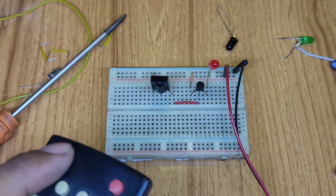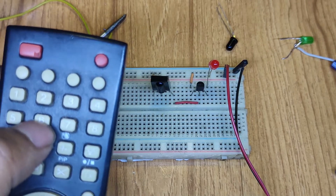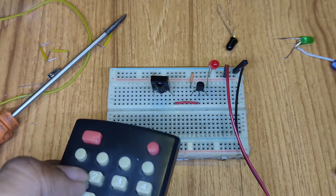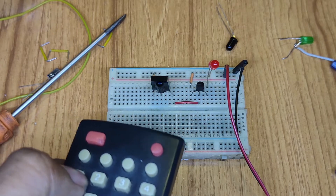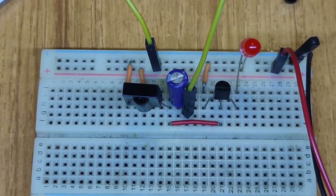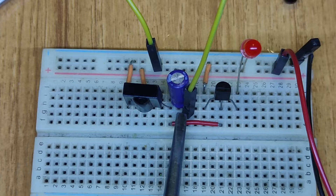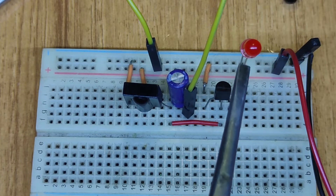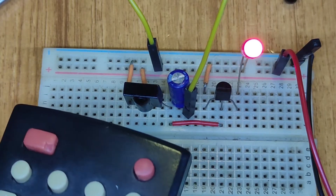You guys can see the range is already better than the previous circuit. I'm pressing in any direction of my remote and my LED is already glowing. Now let's have a look with the capacitor connected to the sensor. My capacitor's negative side is connected with my sensor's output, and the positive side is directly connected with the positive side of my voltage source.